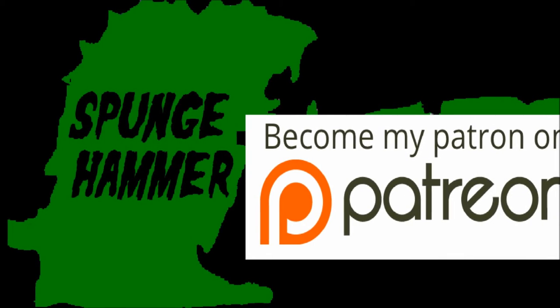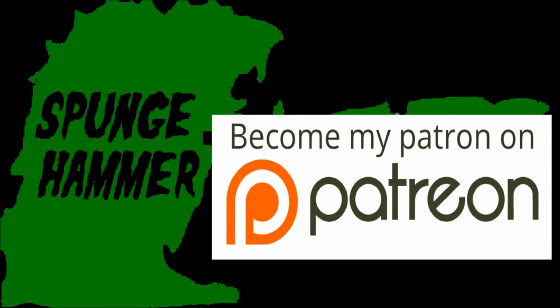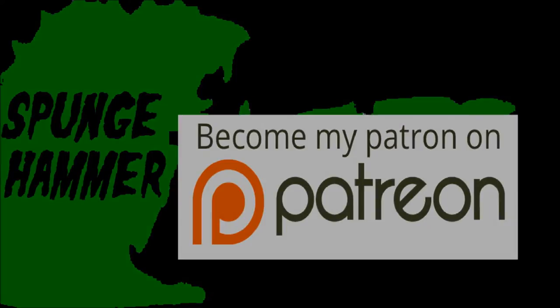Hey there, just a quick moment before the video begins. I just want to mention that I am on Patreon now, so if you guys want to help me and help the channel grow, make sure to check it out. The links will be in the descriptions below.